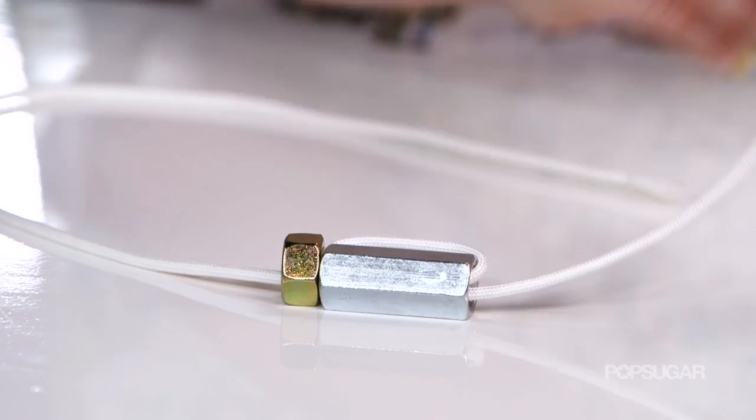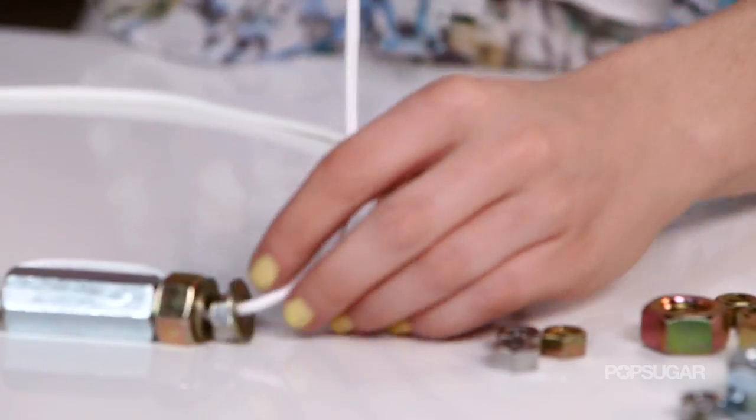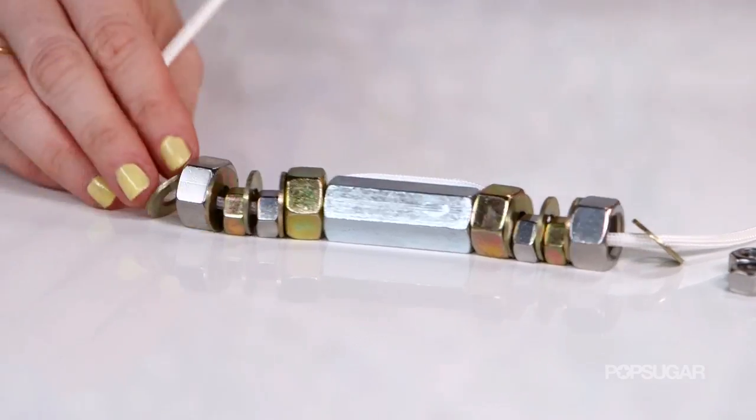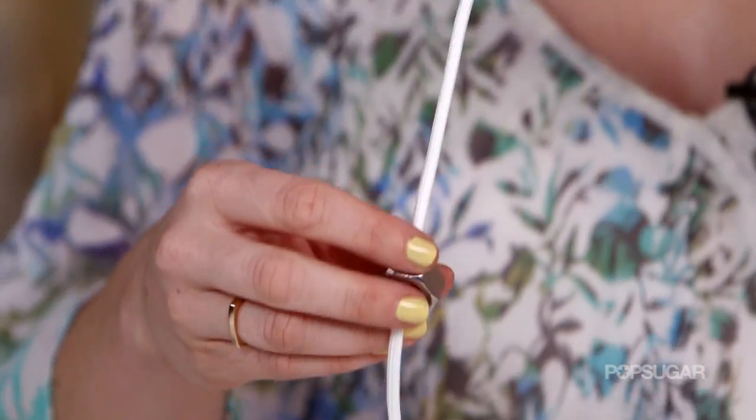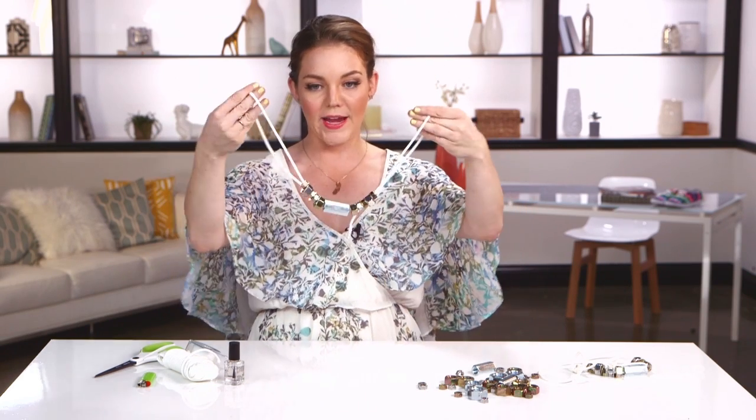Just have fun with it — layer different sets of washers and colors and really find something that you like. I am more of the matchy-matchy type, so I'm going to make both my left and right side the same, but it's entirely up to you if you want to break the rules and have mismatched sides. Once you are content with your design, it's time to seal it off and pick the length.